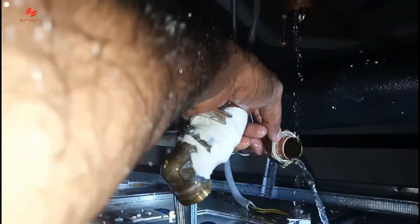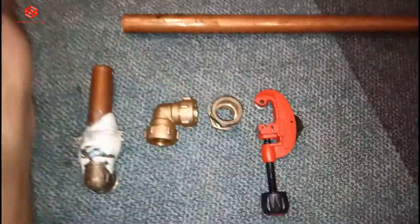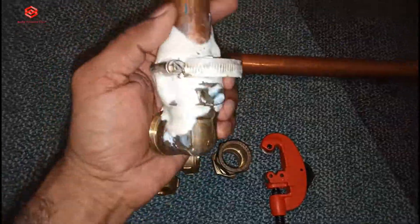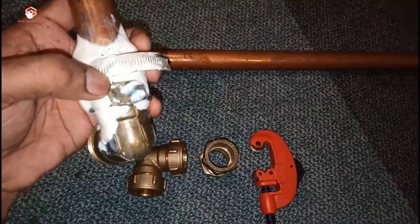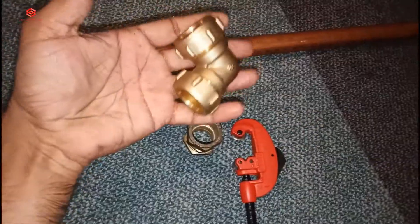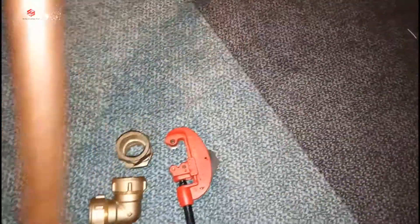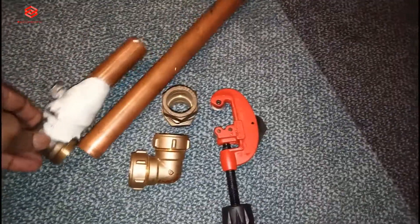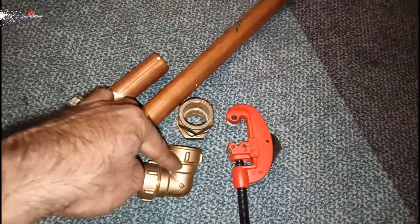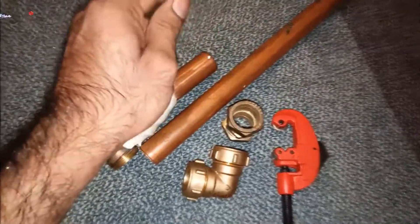We leave this one because we are going to joint again. Okay friends, so we already opened it. As you can see, there was leaking here before, so I'm going to change this. I'm not going to use the same pipe that has a hole — I'll use another new pipe with a socket and new elbow. We do the measurement first, then cut after we fix the elbow and socket on the ceiling.